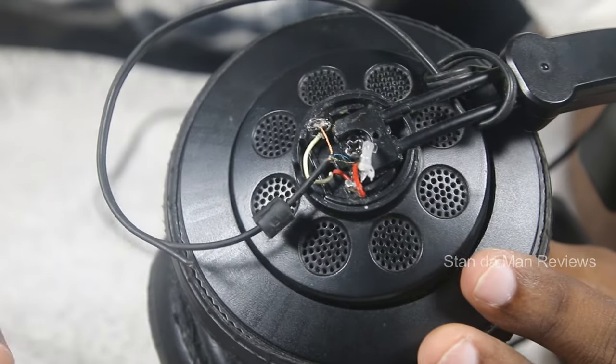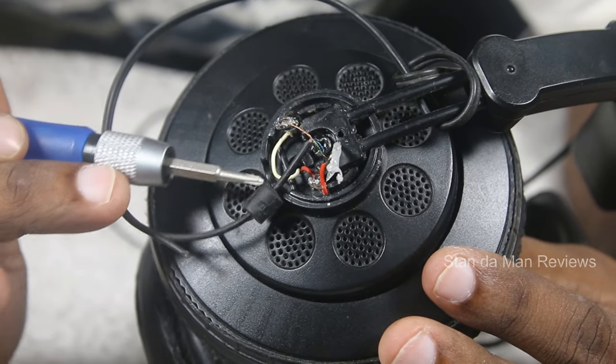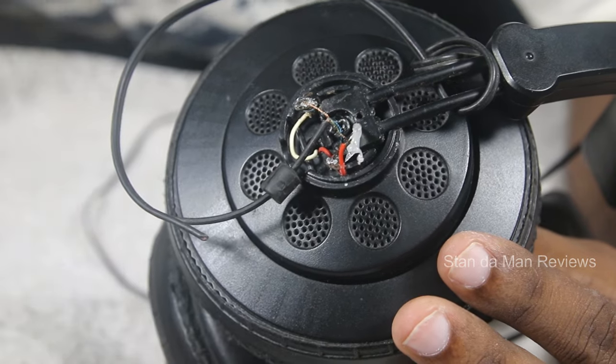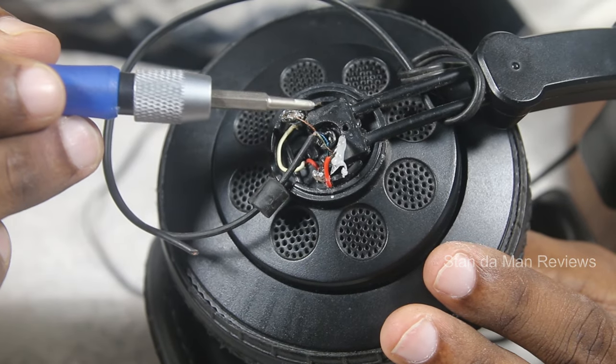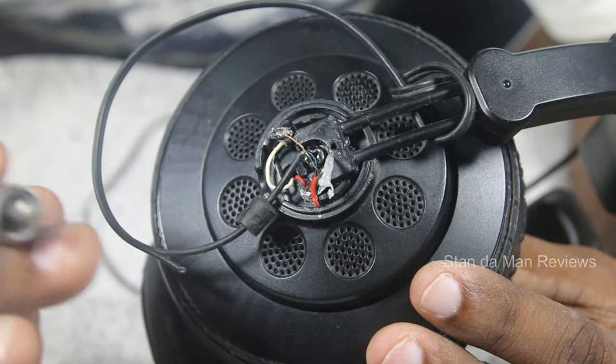The wiring is actually pretty simple. There are two wires that come from inside the headset: a red wire and a white wire. And there are three wires that come from the headphone jack: a golden wire, a blue wire, and a green wire. Now I'll tell you how to do the wiring the proper way.